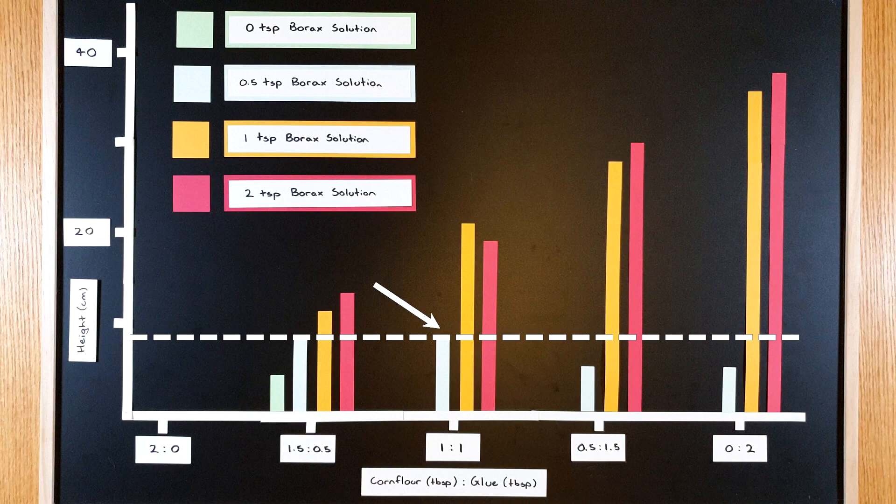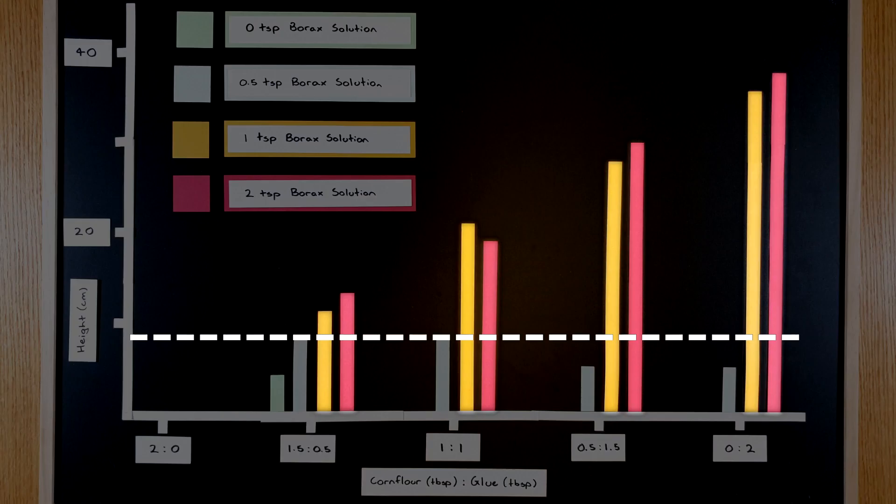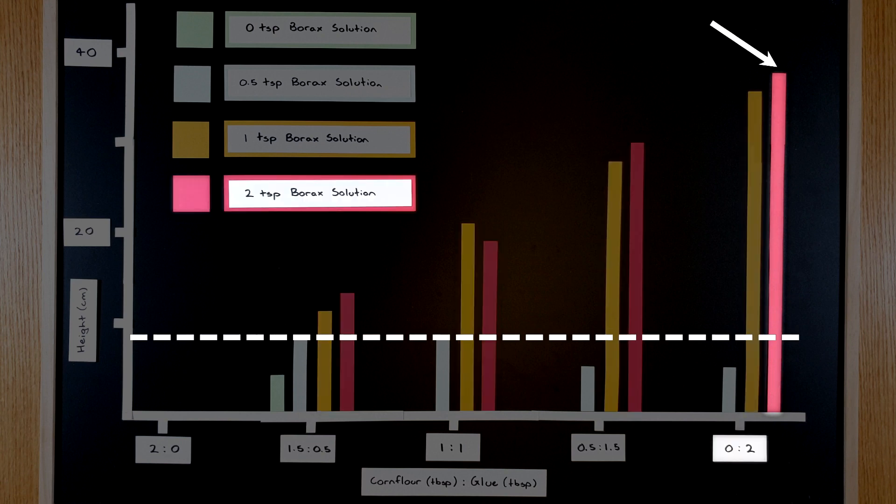So what did we find out? This is the height reached by the ball made using the original recipe. All of these bouncy balls bounced higher than that ball. But this one is the best — it bounced almost five times higher.